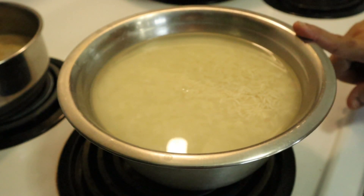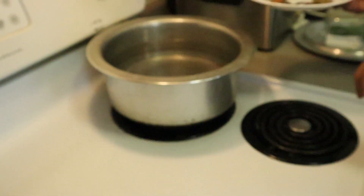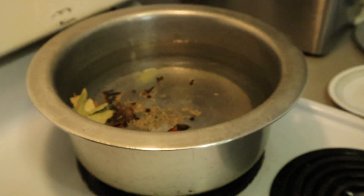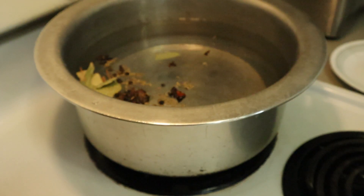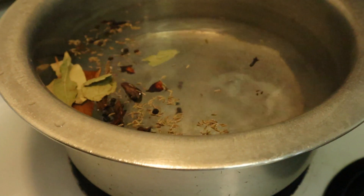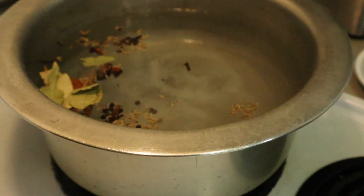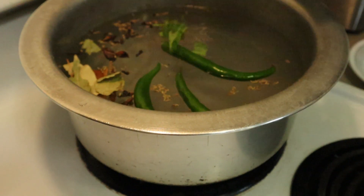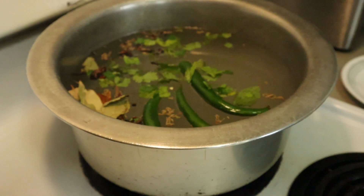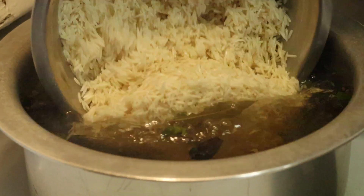For the biryani, I have added 1 kg of rice and put water for the rice. We will add salt to the hot water and boil the rice. We will keep adding salt as needed to the pan while the rice cooks.